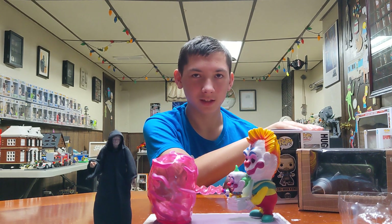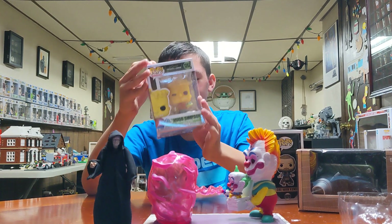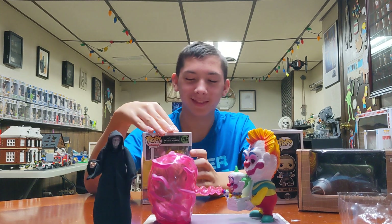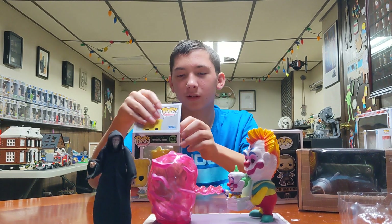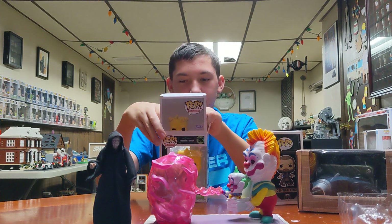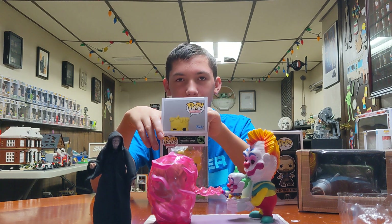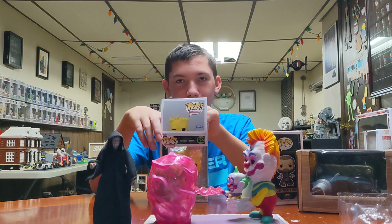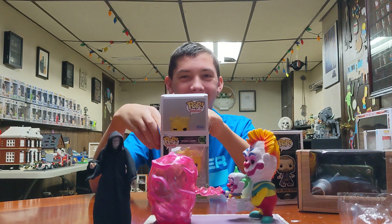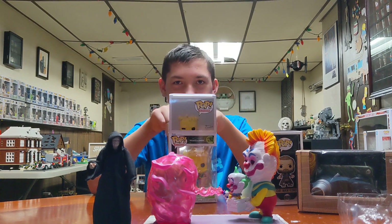Bart's evil twin. From? Treehouse of Horror. Hugo! Hugo Simpson! We saw this and I'm like, we have to buy this. Because it's Hugo — it was one of the best Treehouse of Horror episodes. Remember at the end, Dr. Hibbert says it's funny how it's always the left twin who's the evil twin. Then they look at his scar and Bart was actually the left twin — so Bart's the evil twin, because Bart does all the bad stuff. So then Bart has to eat fish heads.